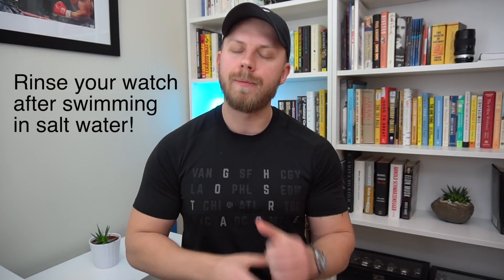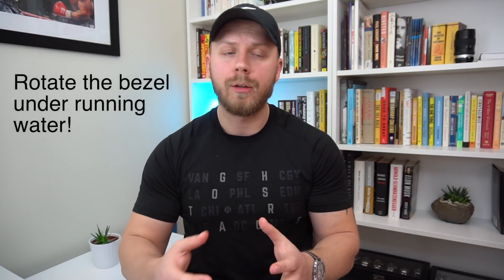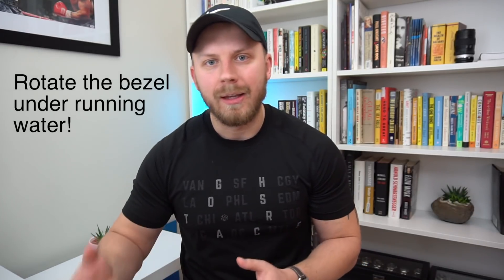Number four: make sure to rinse off your watch after swimming in salt water. After swimming in an ocean or sea, I take it home and run it under the sink in fresh water to wash off all the salt. Number five: make sure to rotate your bezel when you rinse off your watch, even if you just swam in a lake, because sand particles can get stuck under the bezel. Rotate it under running water to wash off the sand — or if you were swimming in the sea, wash off all that salt water from under the bezel.